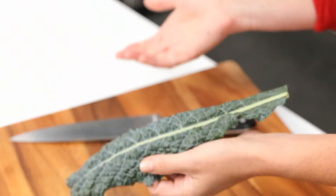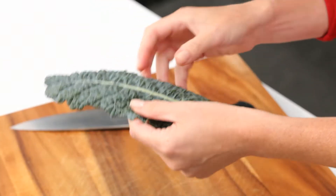It's a little bit sweeter than traditional curly kale, so look for it, but if you can't find it, use the regular kale. It's just fine.